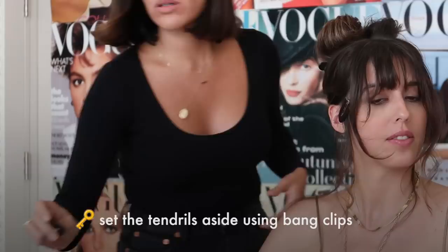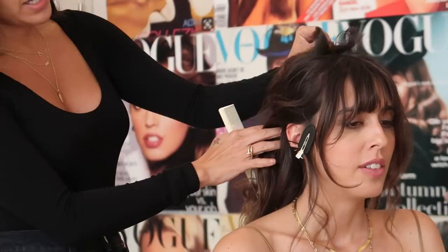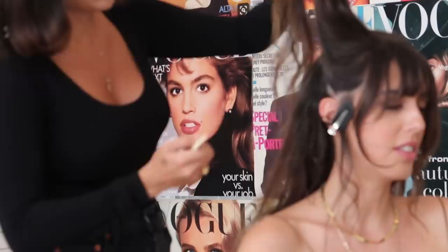So another little trick — these are bang clips. You can find these at any beauty supply store. I'm going to take the bang clips and basically clip away just those little pieces so that I don't get them mixed up with anything. So the sectioning — I really want to have some nice body here. I'm going to start from the ear to just above, just in front of the crown at the very top of the head.